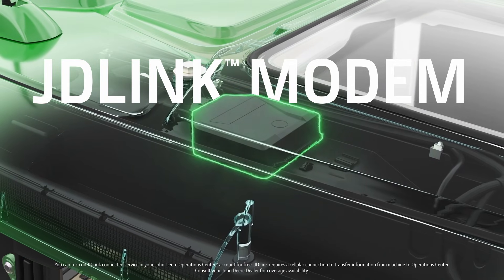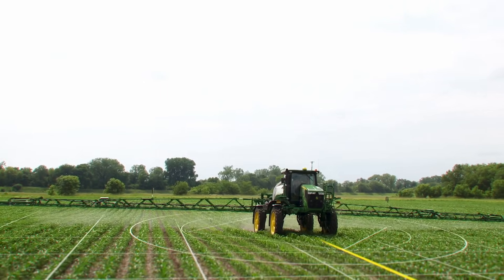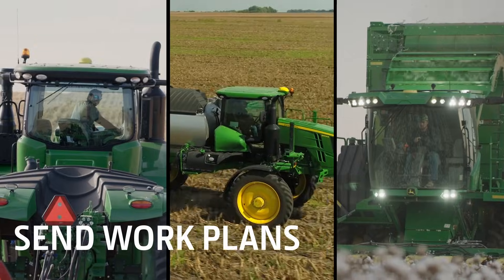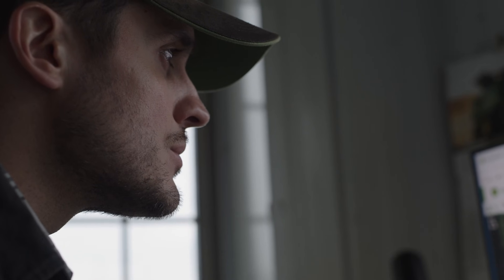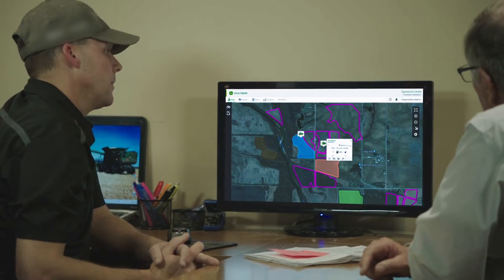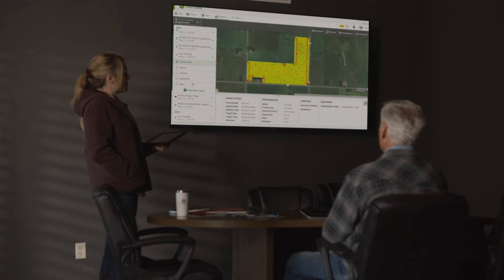Finally, you're going to need a JDLink modem. A JDLink modem connects you to your entire operation, including your machines, your fields, and your operators. With JDLink, your machine and field data stream automatically to John Deere Operations Center, where you can monitor machine location and performance, send work plans, and analyze results.